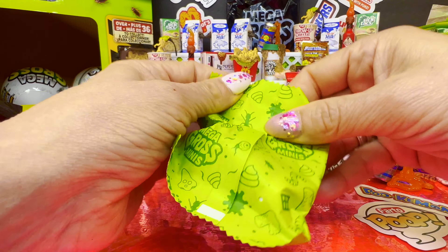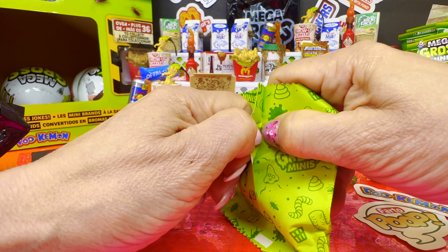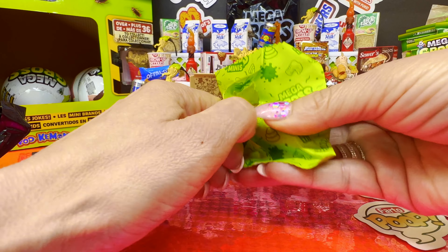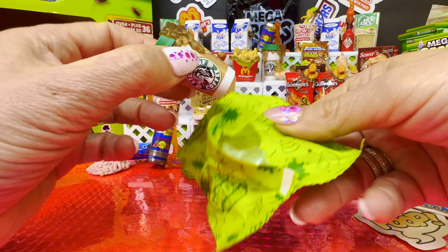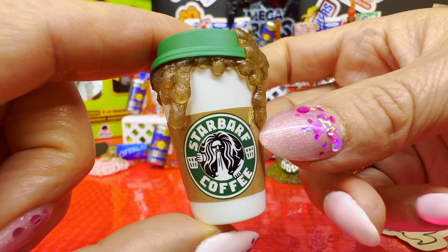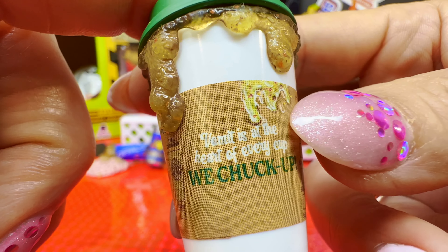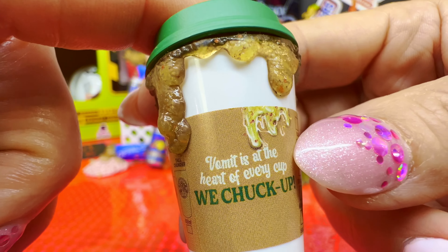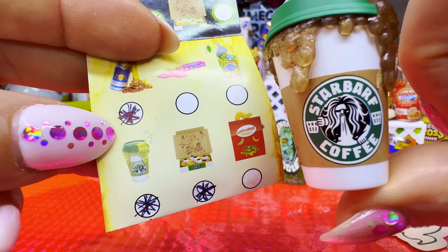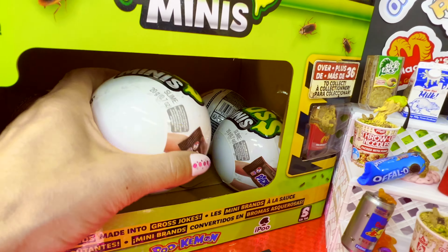Oh please don't give me another throw up noodles because I'm gonna throw up for real. Okay, well I'm happy because I did want another Starbucks — Star Bar of Coffee! 'You are welcome, even when vomit is at the heart of every cup we chuck up.' The Star Bar of Coffee is a common and a duplicate.